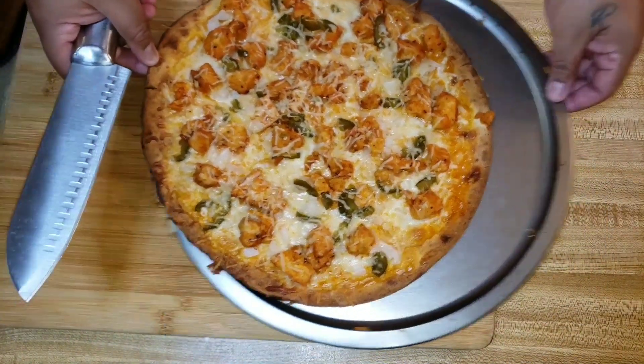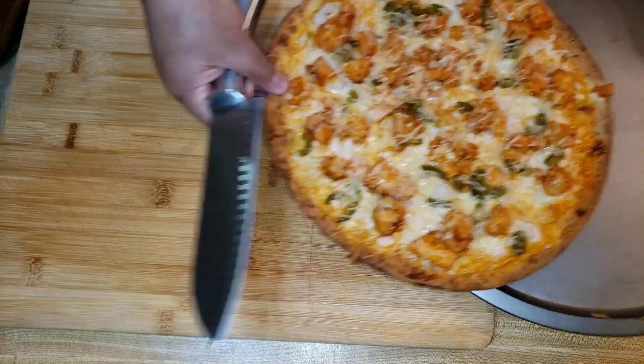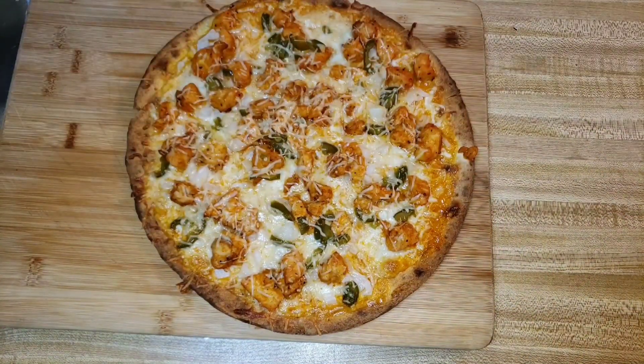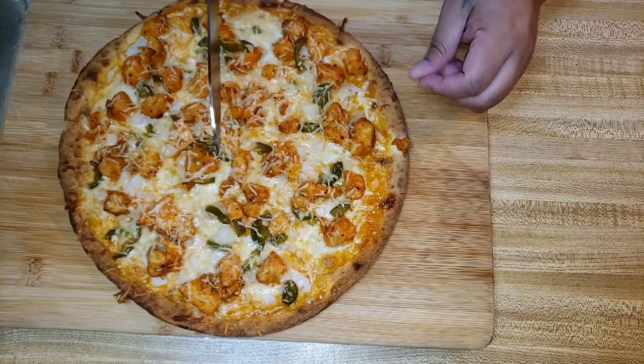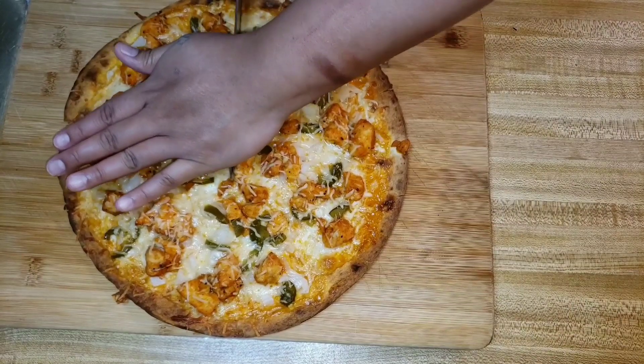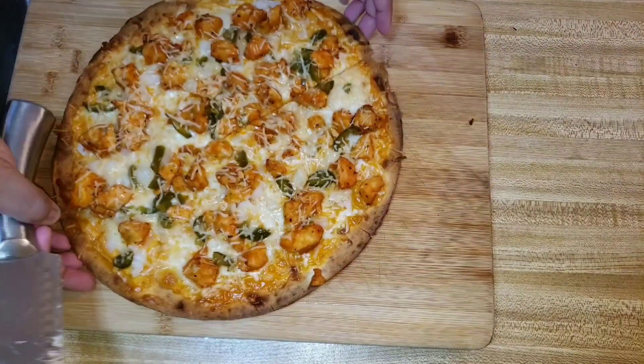I cut it up into 8 pieces — I ate 4 and Raul ate 4. Then the second pizza — I'm going to be honest with y'all — I made it for lunch and actually ate it throughout the day. So, who's eating clean now, honey?